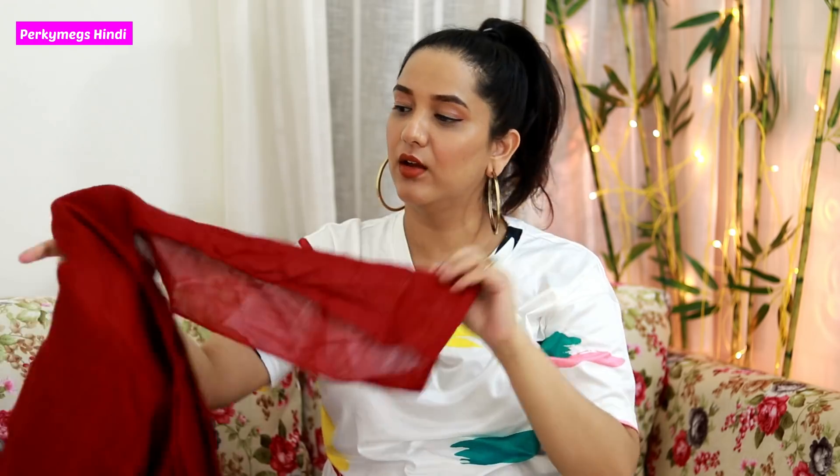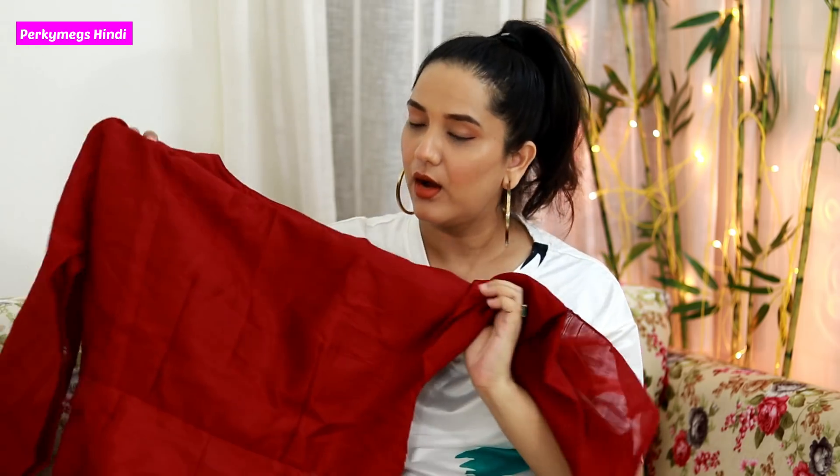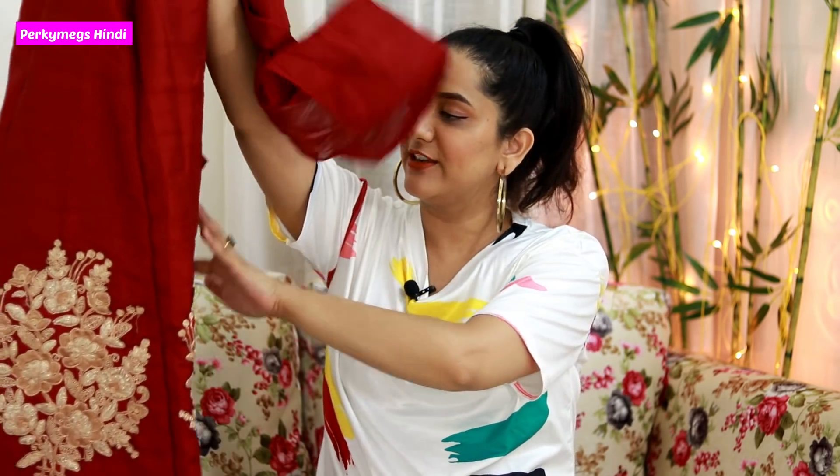The sleeves are completely open, with a little bit of raw edge at the end, so you can customize them as full sleeves or go sleeveless. The sides are also totally open, so you can stitch it according to your size. It is semi-stitched basically — I think it will go up to XL size, as I don't see much margin beyond that.